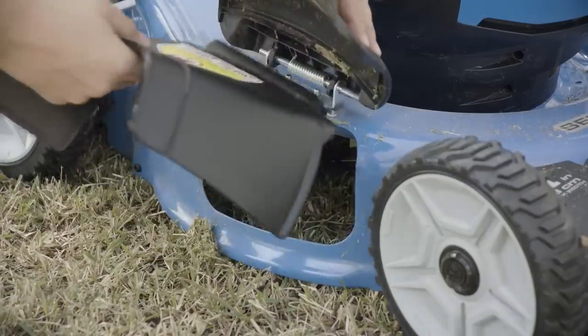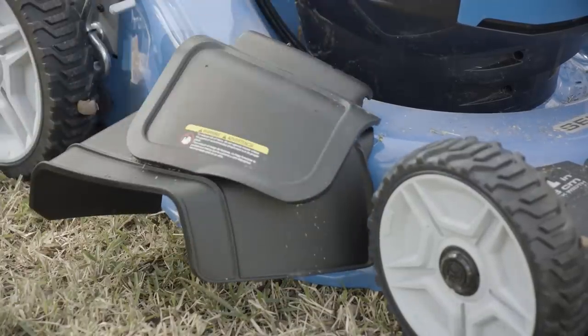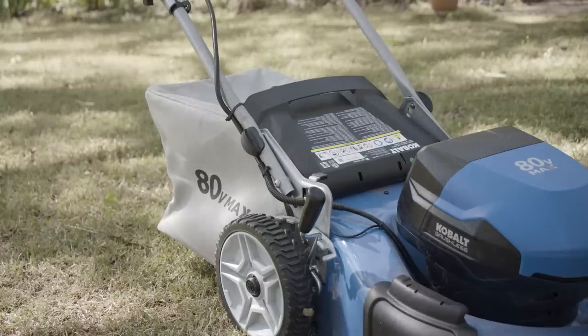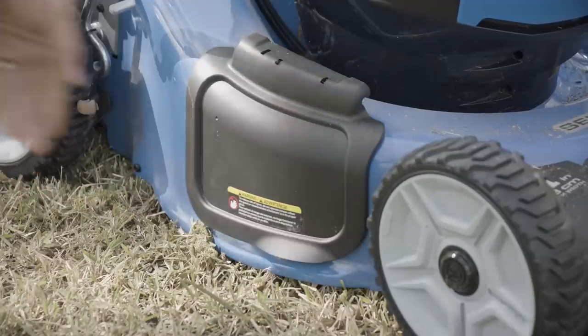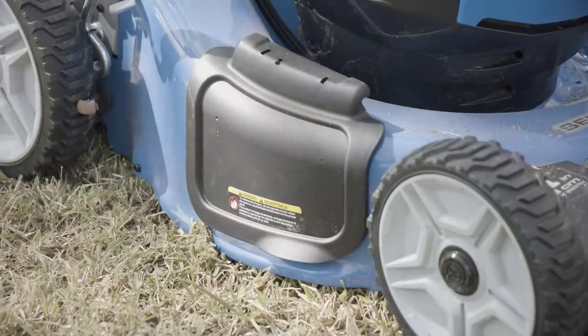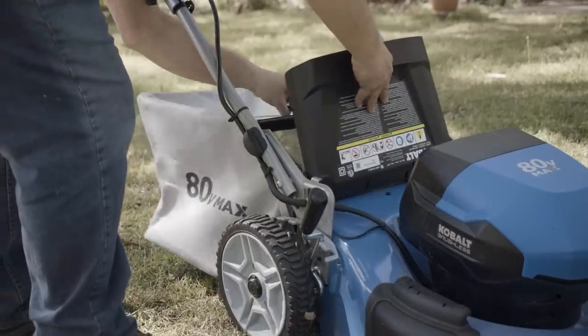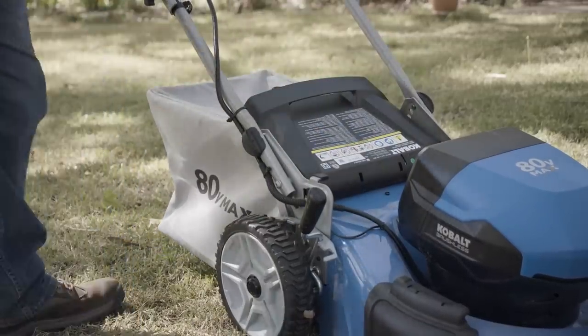Discharge type — some mowers discharge the cut grass to the side, others discharge into a bag. Mulching mowers have decks designed to contain the clippings and allow the blade to cut them smaller. These clippings then fall onto the lawn as mulch to add nutrients to the soil. Some mowers can switch between all three discharge types, so you choose the one that works best for your condition at each mow.